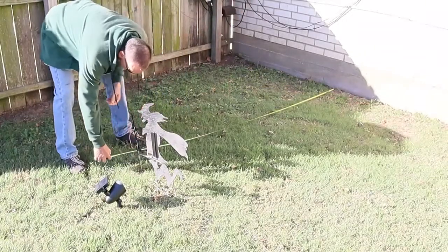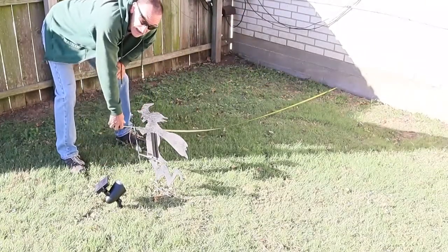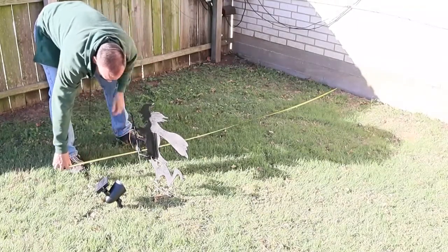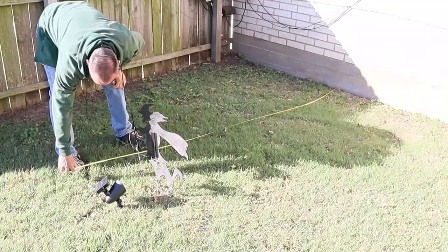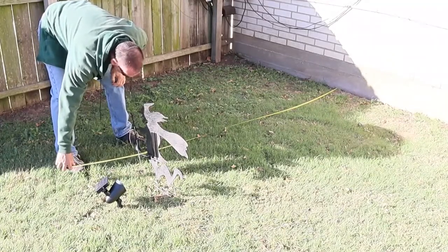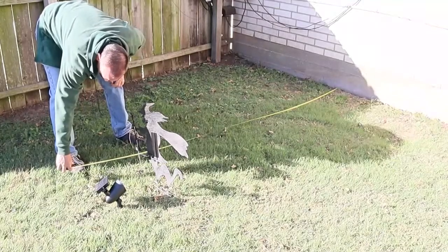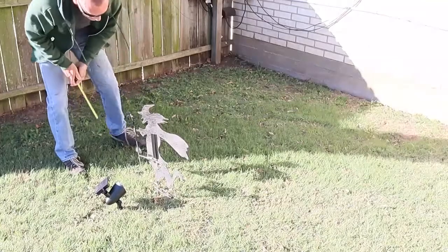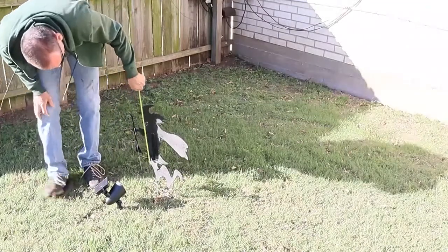We had to play with the settings a little bit to get everything lined up with the wall. What we wound up with was the figures were about eight feet from the wall and the light was about nine and a half feet from the wall. The witch wound up 21 inches at its height at the top and 17 inches wide, and the cat became 13 inches wide and 10 inches to the top of its tail.